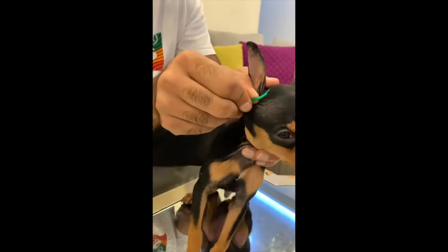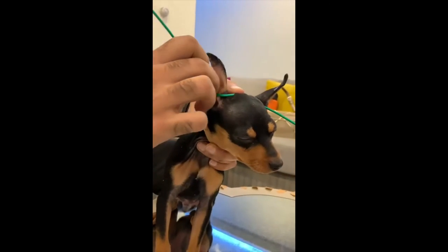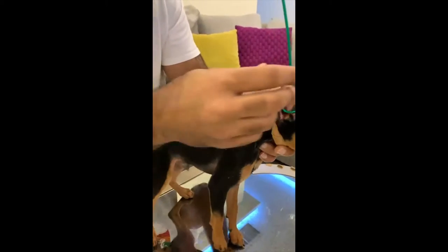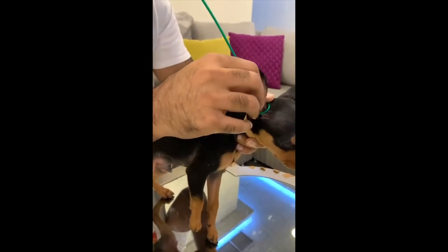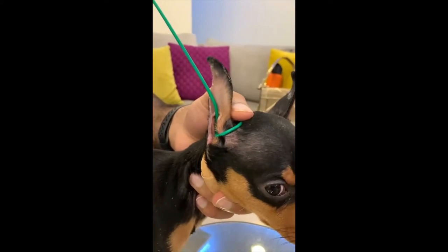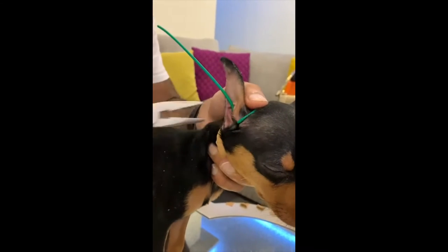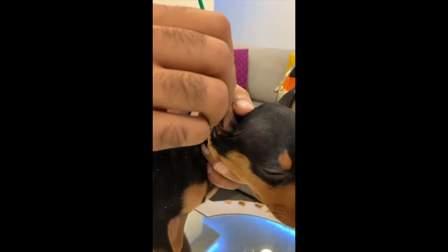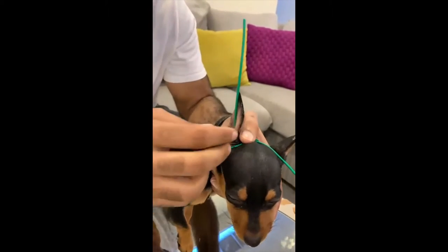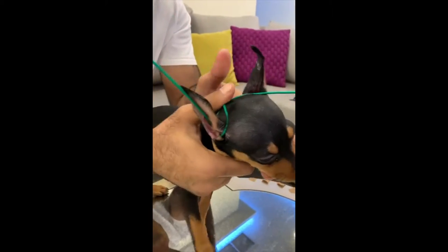Let it be comfortable like this, and then like so. If you need to, you can use your tools. Pull the ear upwards. Okay, that's one — let's go to the other one.